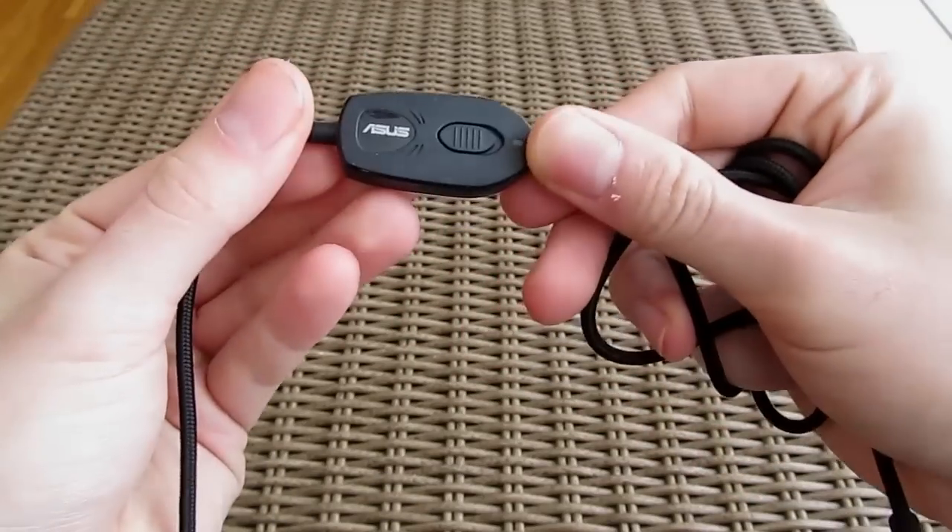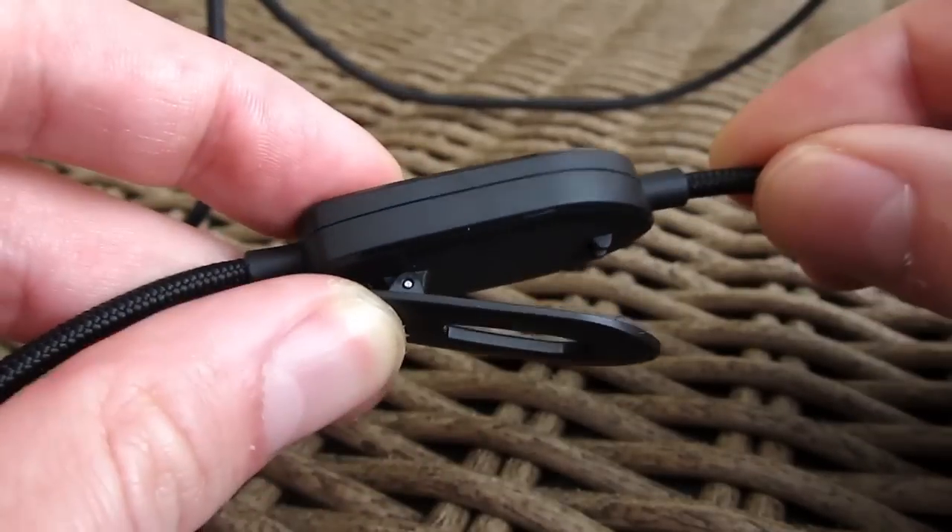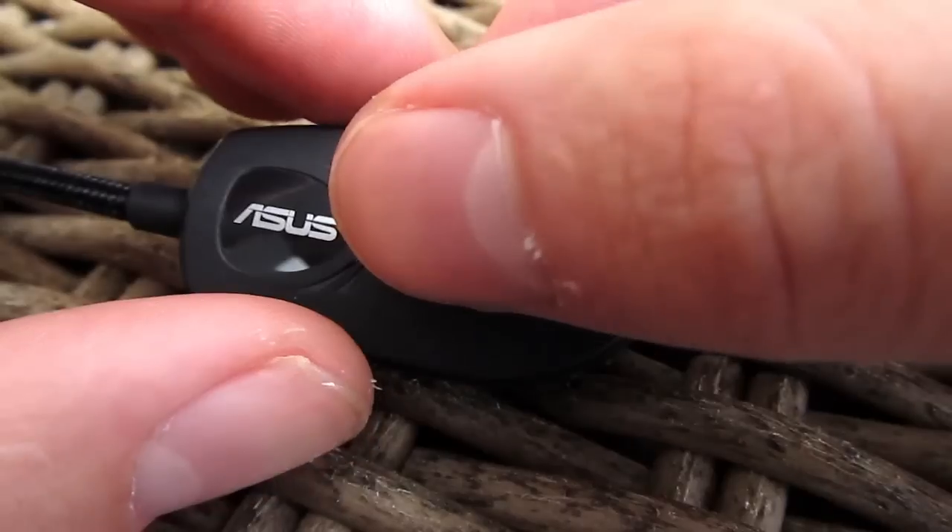Along the main cable you will also find a small controller with a practical clamp on its back, volume up and down, and a microphone mute switch.